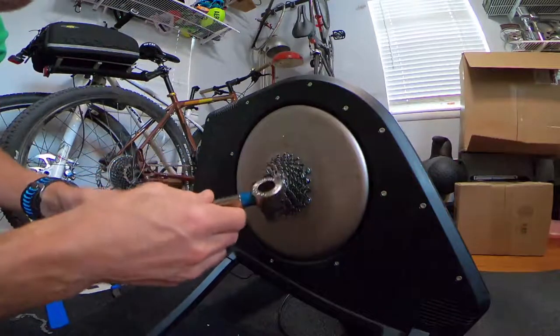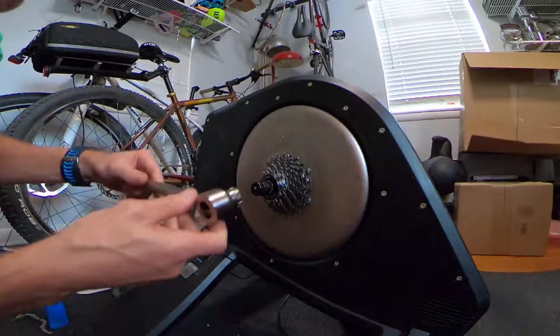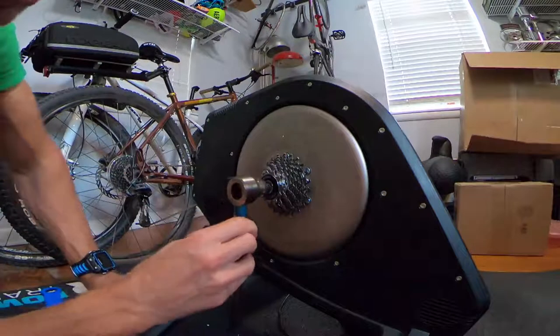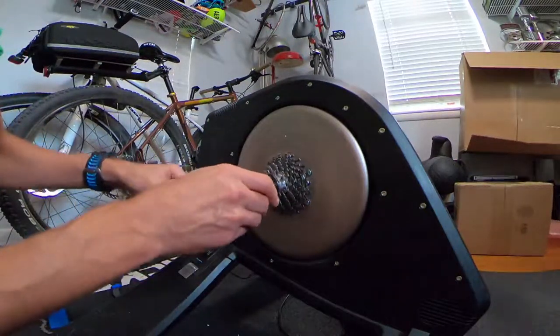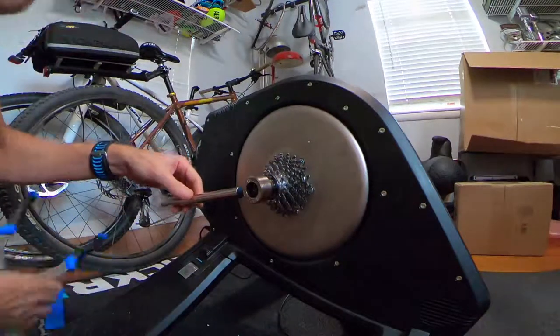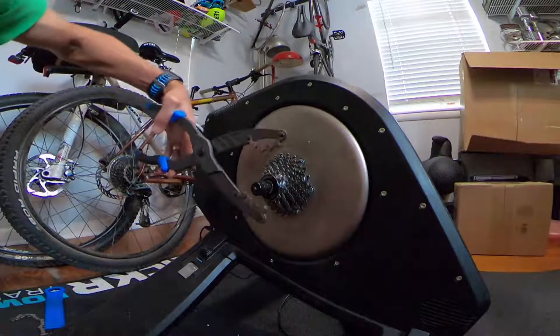This is the FR5H tool. As you can see it's hollow, so you can slip it right over the quick release and slide it in — now you have something to hold onto. They also introduced another tool: cassette pliers.